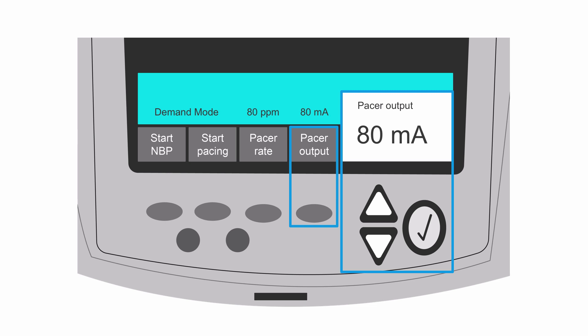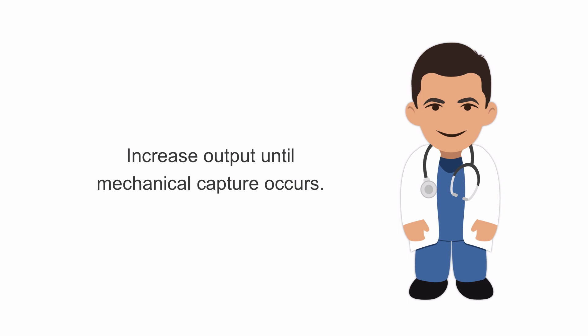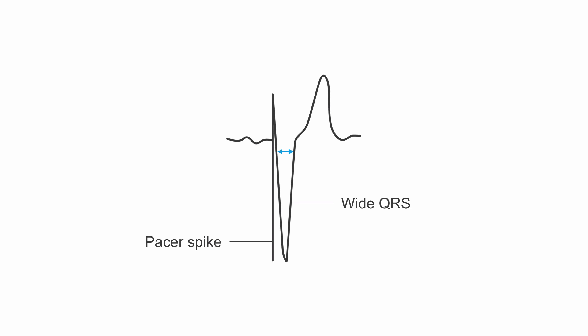If your patient doesn't achieve capture, continue to increase the output by 5 milliamps every two seconds until electrical capture occurs. Capture means that the pacer spikes are followed by a wide QRS.